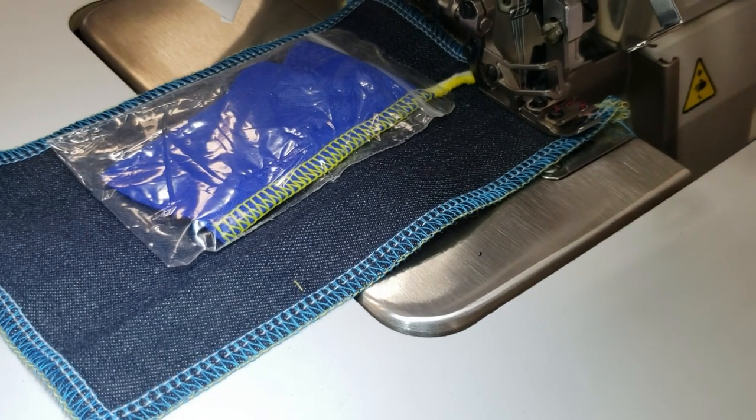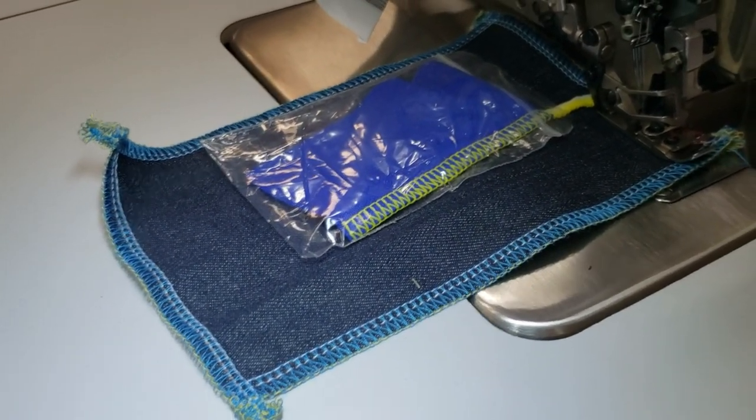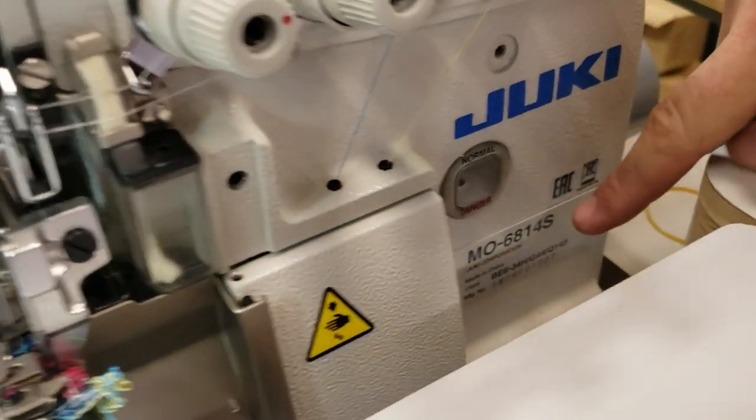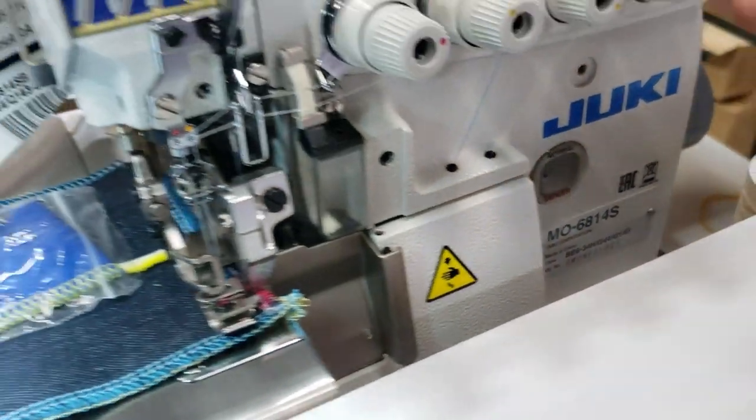Hello everyone, quick video on 6814 Juicy. The 6814 is a four-thread, two-needle machine.